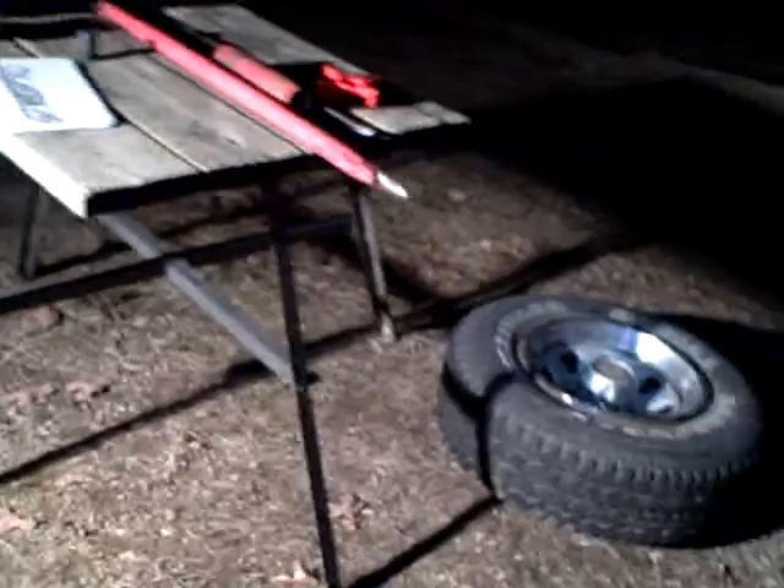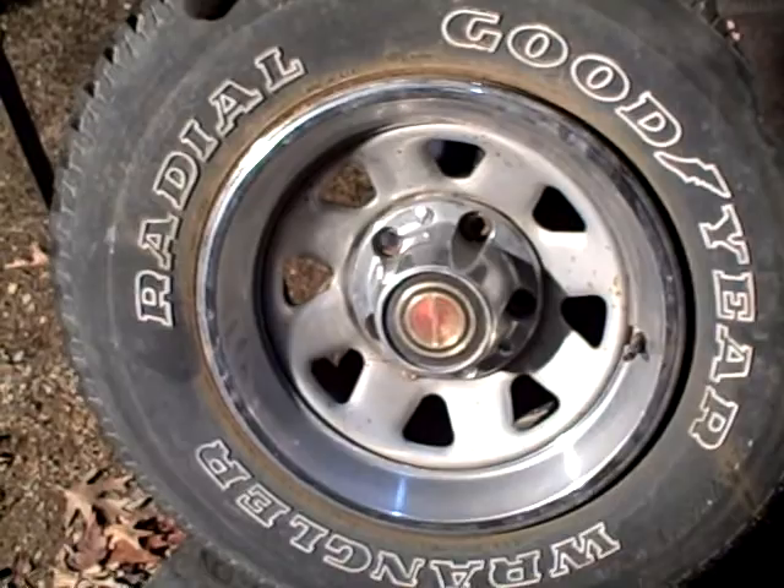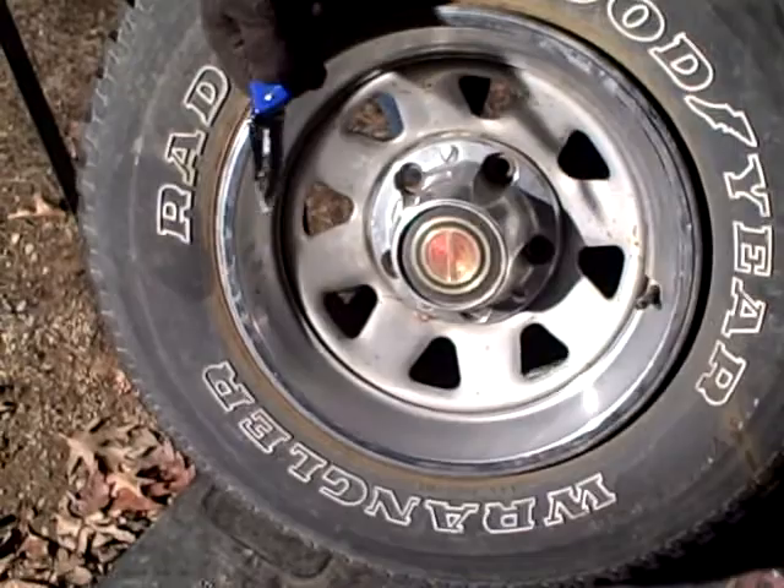Now, this is a tire off of an F-150, early 80s. You've seen that in a previous video where we broke the suspension. Now we're going to show you how to fix it.